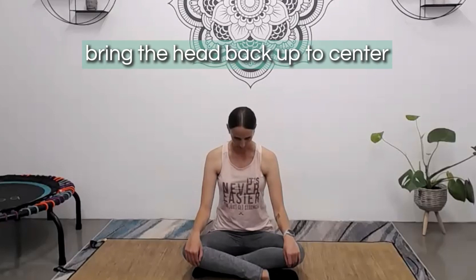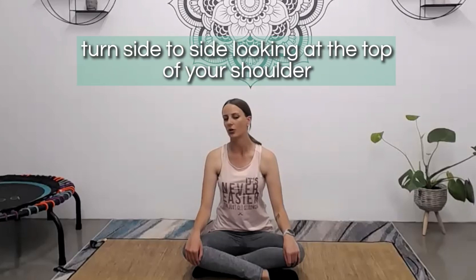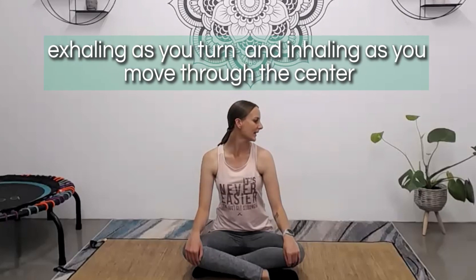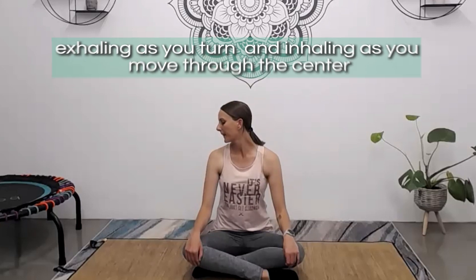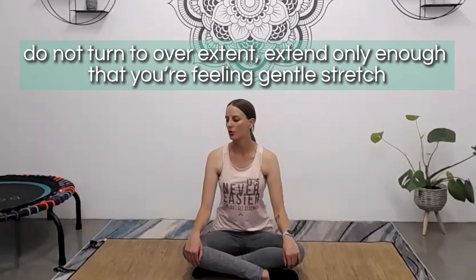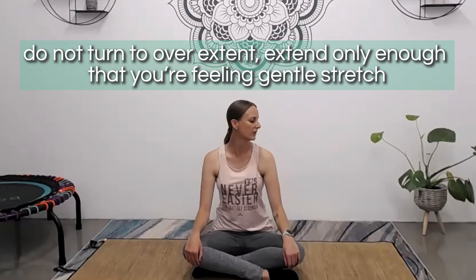Bring the head back up to center and let's start to turn side to side, this time looking over the top of the shoulder. You're exhaling as you turn and inhaling as you move through the center. When there's a little bit of a deeper stretch, be mindful — you don't want to turn too far and overextend. Only enough that you're feeling a gentle stretch.